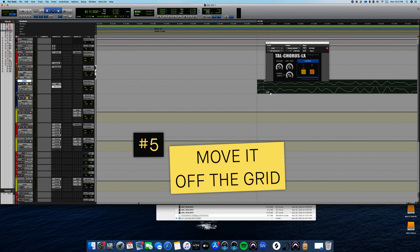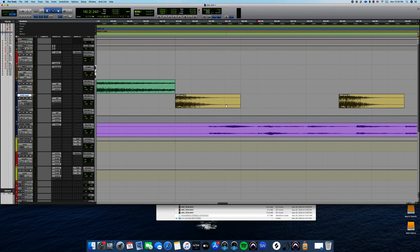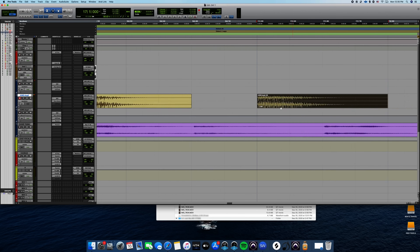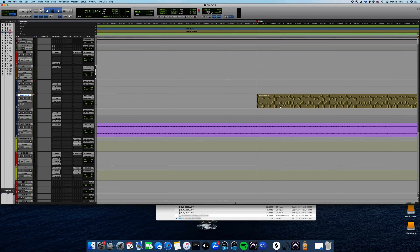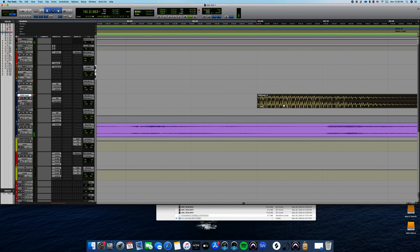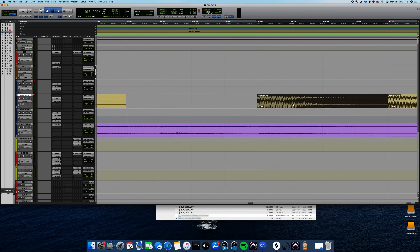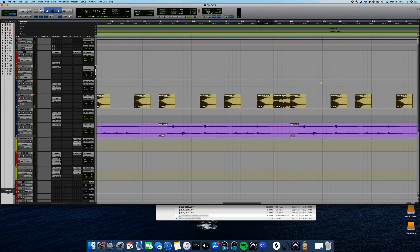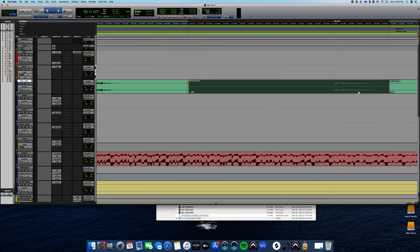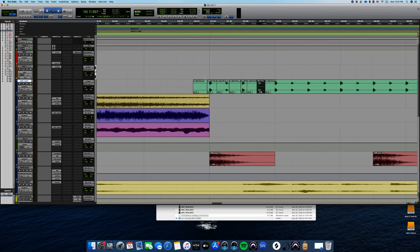One thing I did so it doesn't sound super on the grid — I just drag it to the right ever so slightly. I don't know how to nudge, so I just use my cursor and drag it over. You take each individual hit and drag this one to the right, maybe this one to the left a little bit. Because if a human were playing it, it wouldn't be perfect — it would have some imperfections. That way I can make the drums super on the grid and it'll all sound in pocket. So take that to the right a little bit, then this one maybe to the left. This is a little extra, but let's be a little extra.